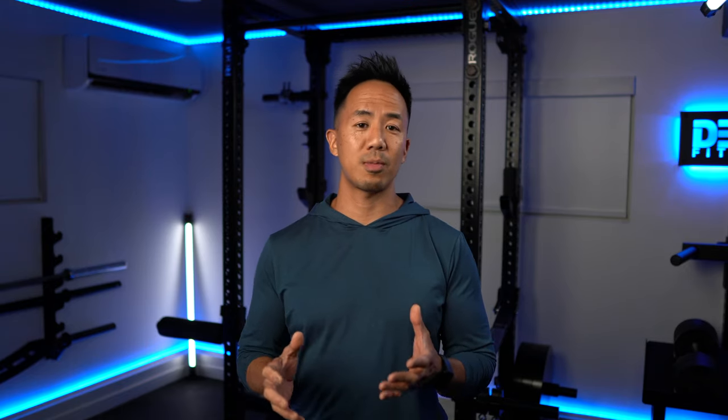Hey, what's up guys? I'm Jace, independent personal trainer for almost 25 years, former fitness competitor, and also a self-proclaimed gym junkie and gym rat for almost 30 years.